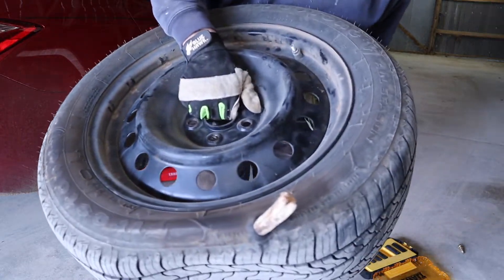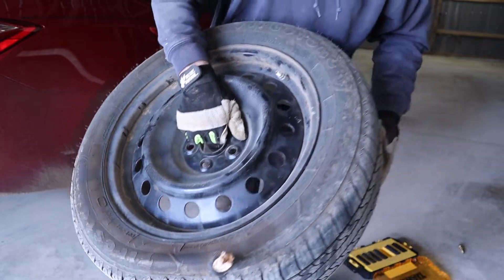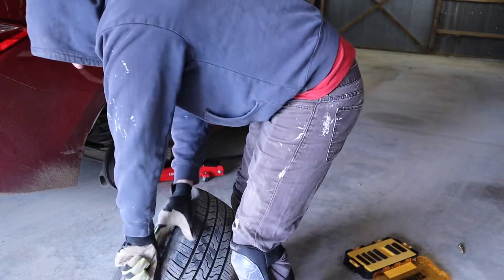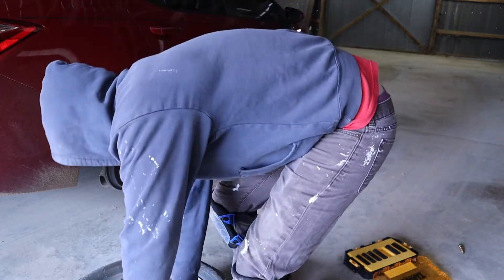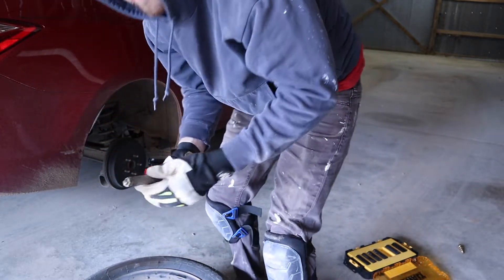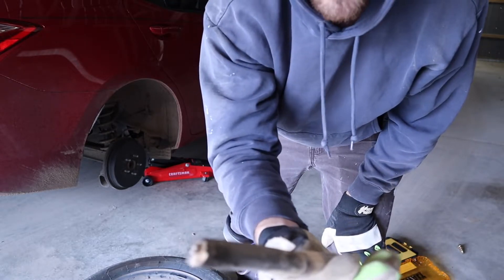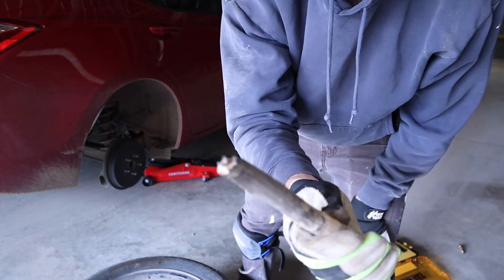There we go. There's a better look at the stick. My gosh, that's insane. There's what the stick looked like. I actually expected it to be quite a bit sharper, so that's kind of crazy — unless there's another piece broken off inside there.